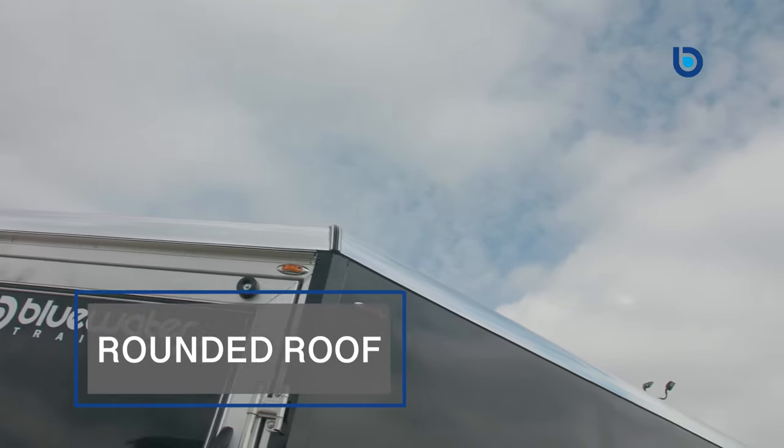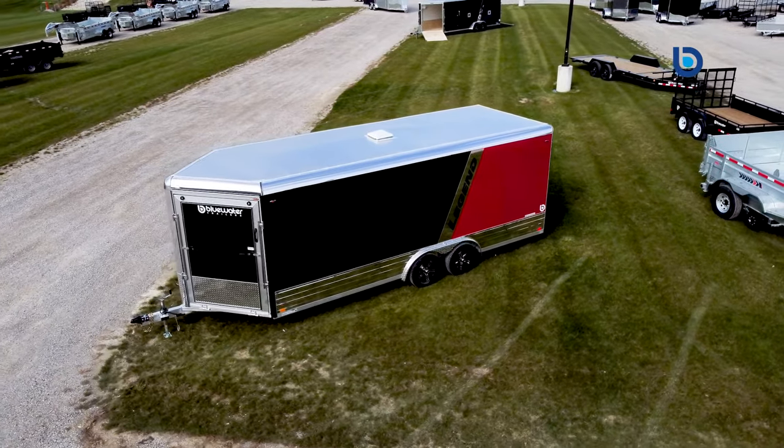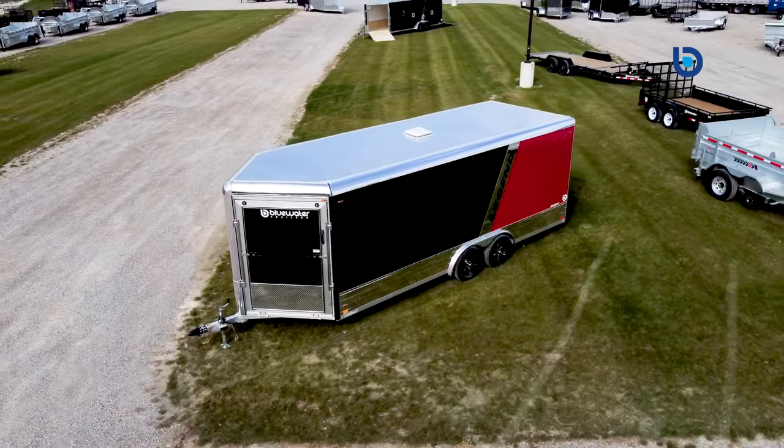The rounded roof offers extra support should you have excess snow on your trailer, and you will never have to worry about water pooling, which can be an issue with some flat-top trailers.